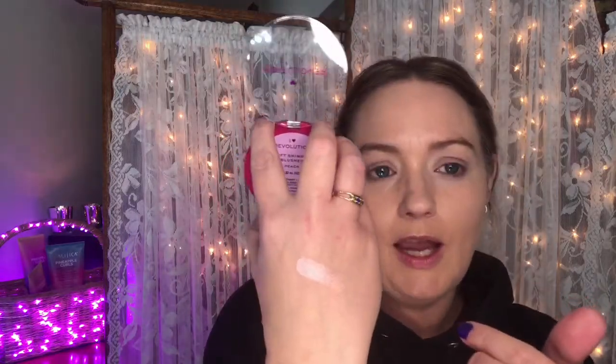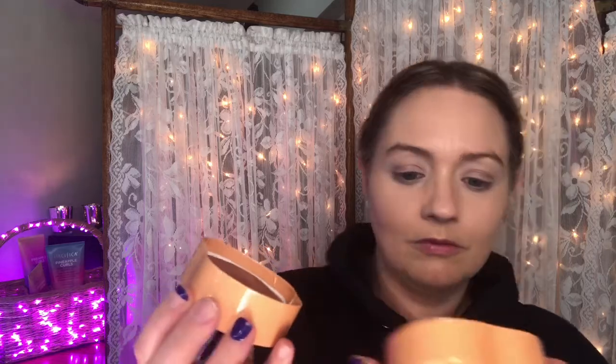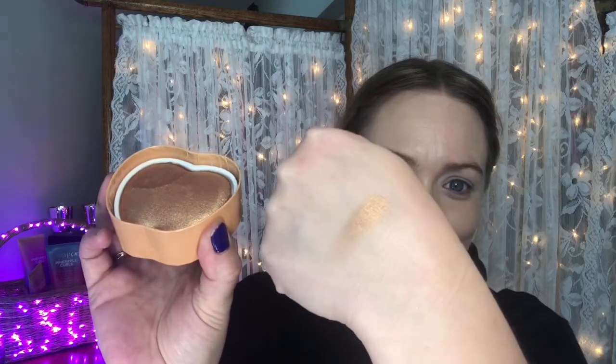That is going to be a very strong shimmer, so I will go in very lightly with that. And lastly, we have the I Love Revolution Highlighter Illuminator in the shade Tasty Apple — cardboard packaging. It smells like apple, guys! That's cute! It's a super dark copper look — wow, this is going to be interesting. Well, I'm excited. Let's go ahead and get started.